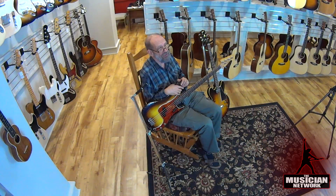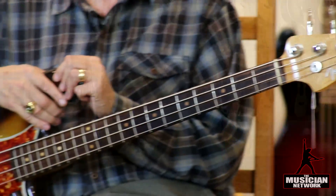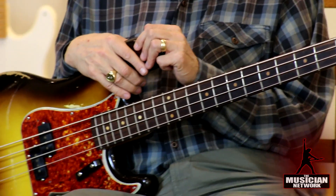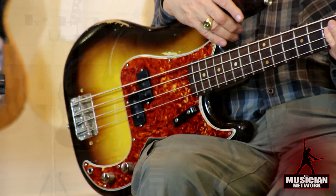Audiovox in Seattle had produced fretted solid body electric basses as early as the mid-1930s and also had amplifiers, but the necks were not as comfortable as Fender, the amplifiers were not as powerful, and the instruments simply didn't take off and were not commercially successful.